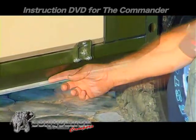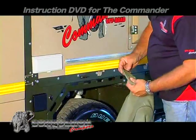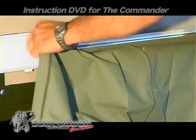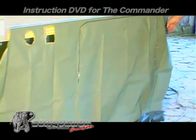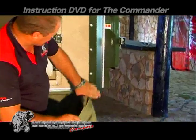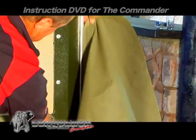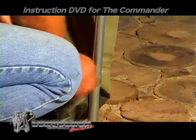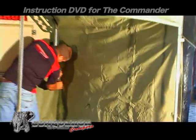Slide the draft sheet in place as demonstrated. Slide in the back panel and secure to the top end with the Velcro strips, then slide into place.